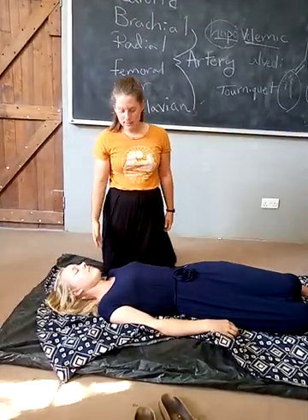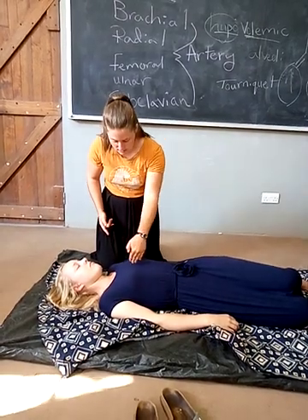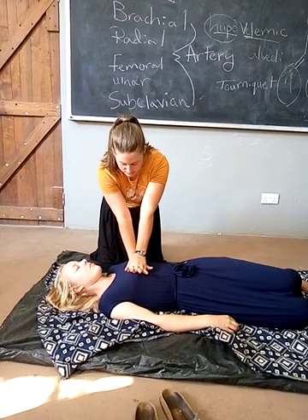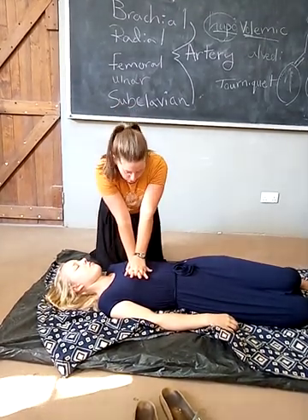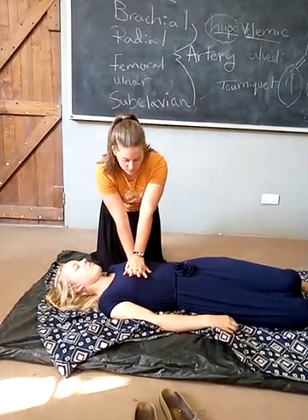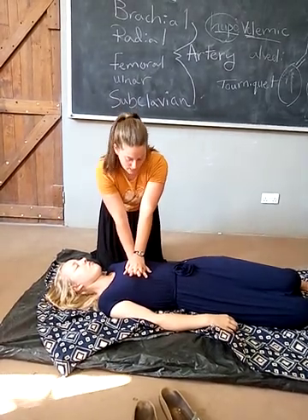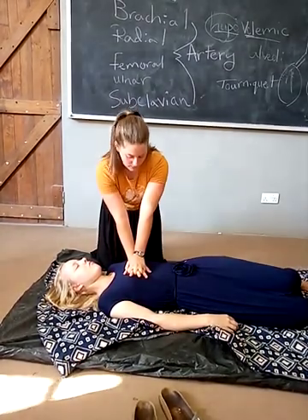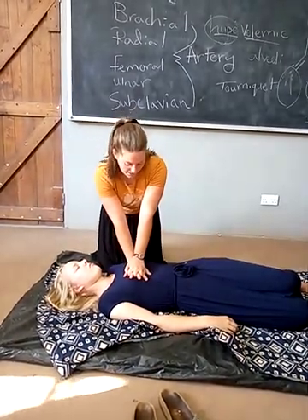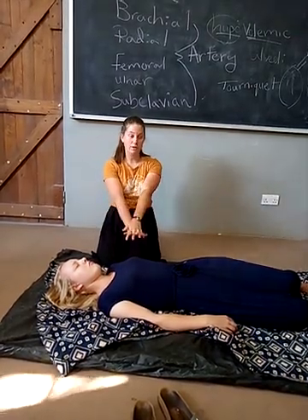So: I checked to see if she's breathing, I checked her pulse, I find her armpits, I come across the middle of the chest, interlace my fingers, place the heel of my hand here. And I do 30 compressions. It's faster than it might seem — you do 30 compressions total. These are called compressions.